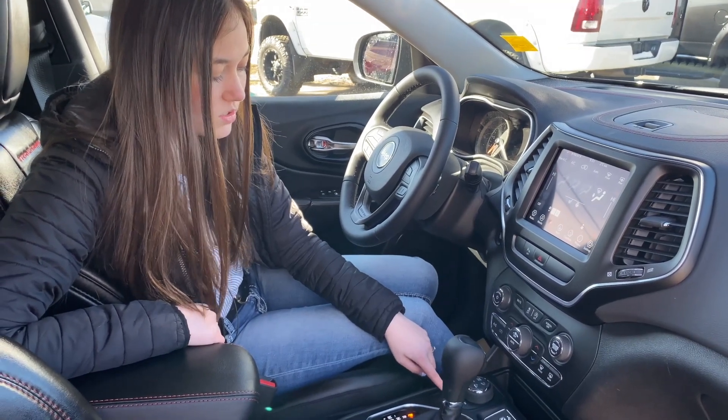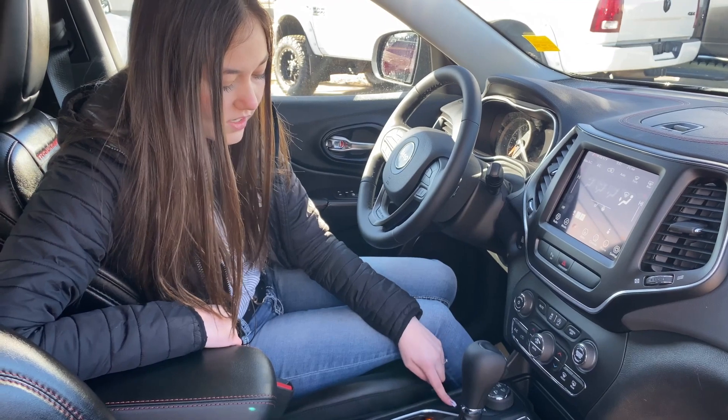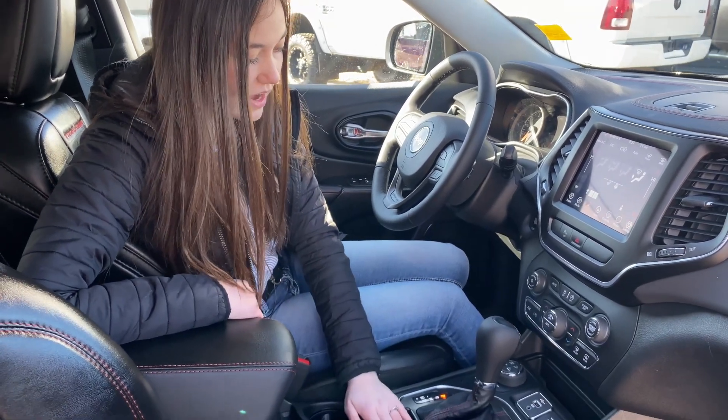On this one you're going to have all your different terrain modes: auto, snow, sport, sand and mud, and rock. Your park brake is down here as well.